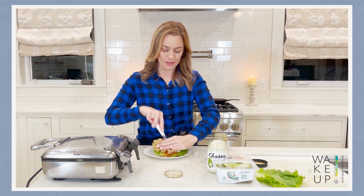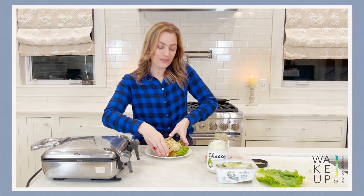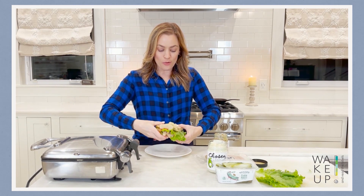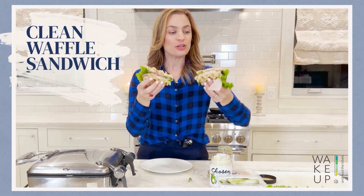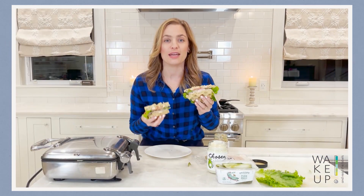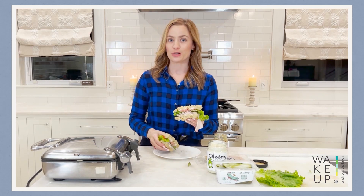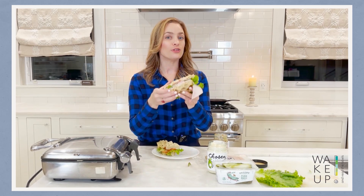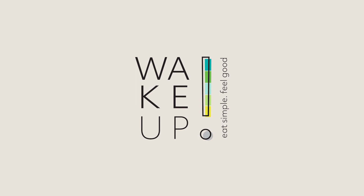Then stick it right on top. I love the triangle cut, but do whatever you like. And there we have a clean waffle sandwich! Be sure to share exactly what you made so you can show us what worked for you — it might work for someone else too. Here's to taking your next sandwich to a different level.